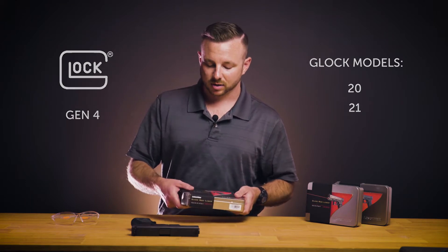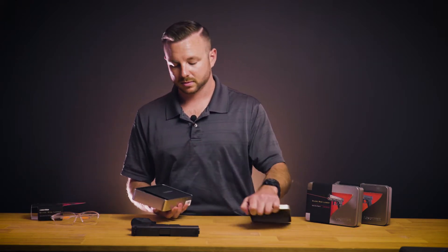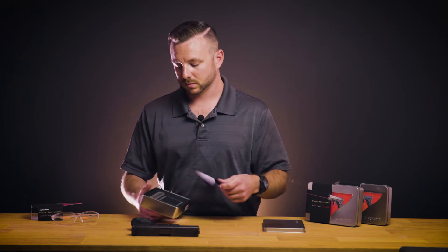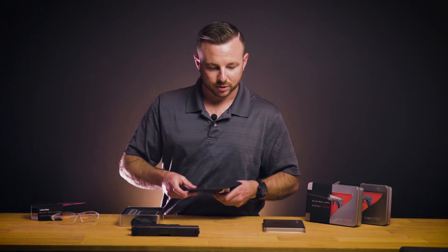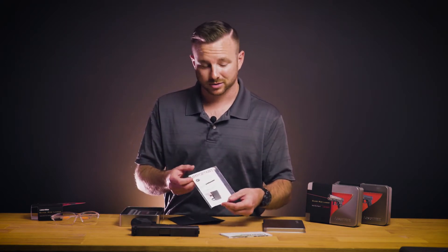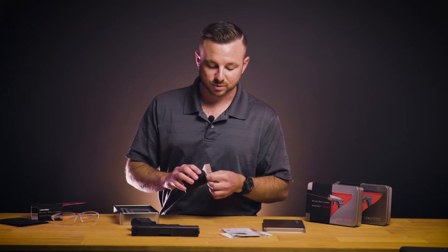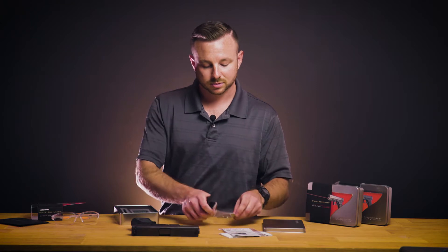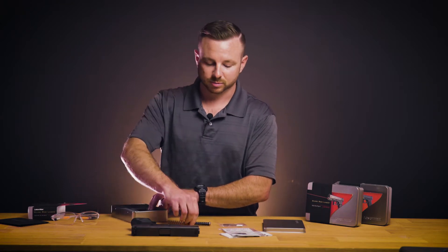Before we get started, let's take a look at what comes in your guide rod box. In this envelope you'll find an operator's manual and a spacer, which is required on these models of handguns. You'll have a box that contains your small parts and your install tools, and then you have your guide rod and recoil spring itself.